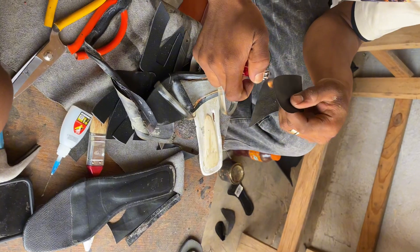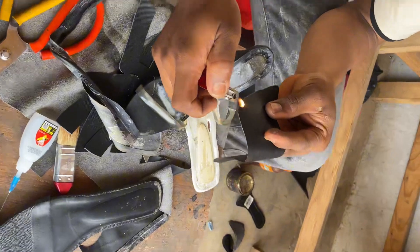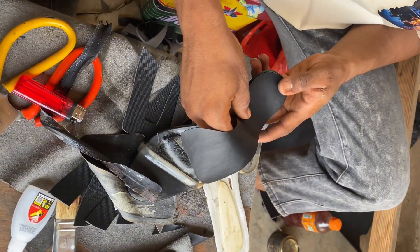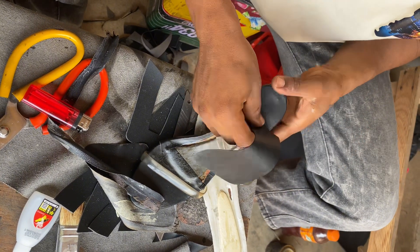So we will go and use fire to smooth the new leather that we just cut. I will go use fire to smooth it, and after I finish smoothing we will come put it on for the shoe, as we do here.